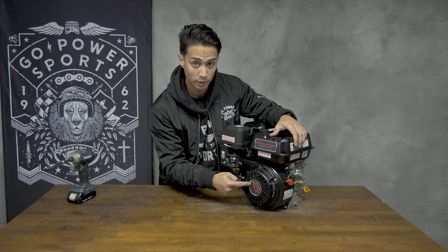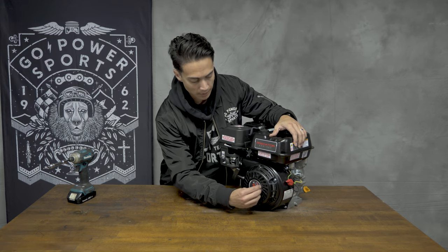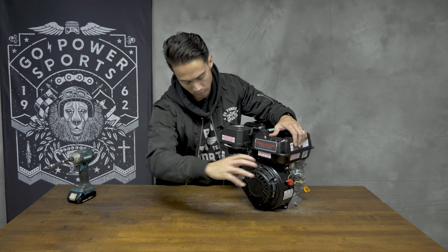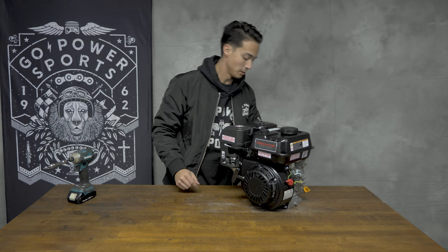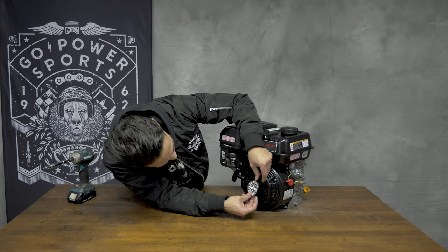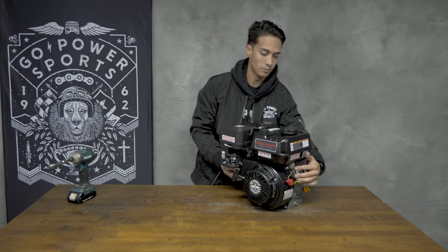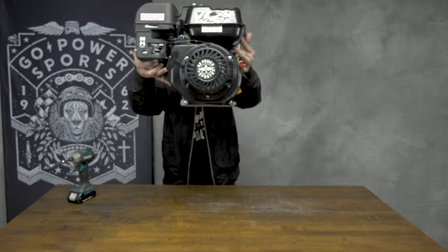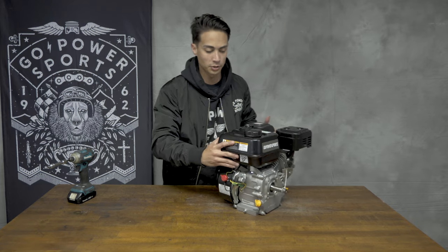The downside is now your sticker is going to be upside down and wonky — no big deal. We'll go ahead and peel this off and throw that old sticker away. What you're going to want is a Go Power Sports official pull starter sticker. Alright, now we have our stickers on.